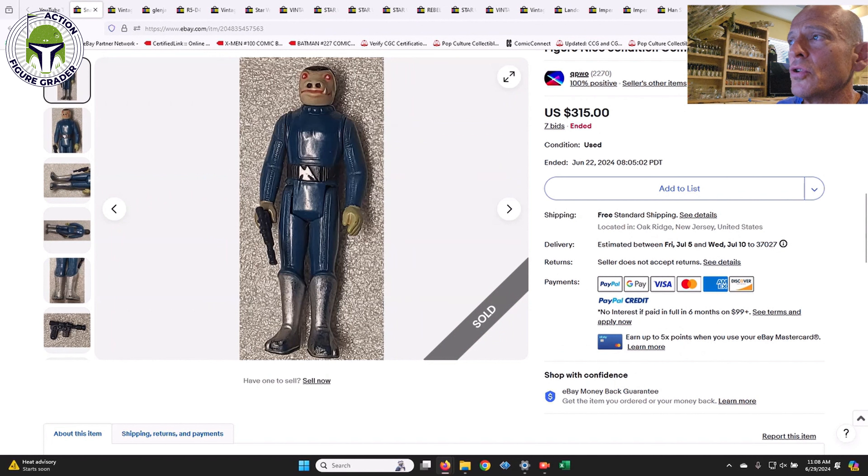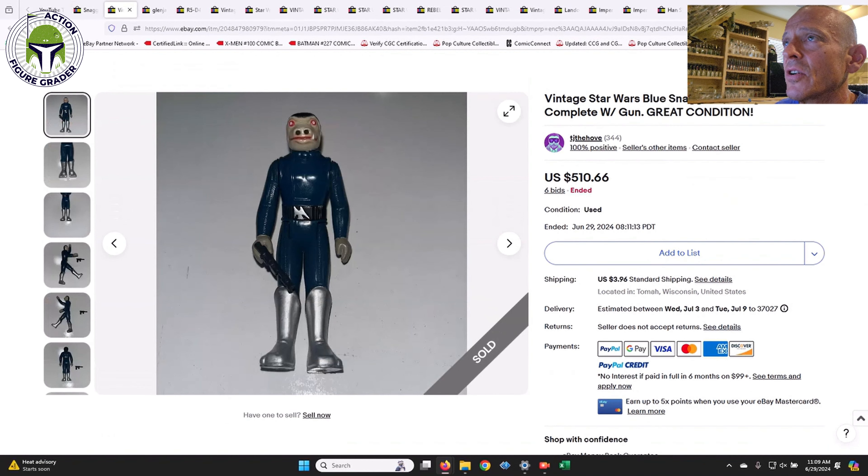We're going to take a look at a Blue Snaggletooth. This is obviously a legit example. Take note of Snaggletooth's face — it's kind of a peach, brownish-peach color, a little darker than some of the other examples I'm going to show you. This was brought up on Instagram. It sold for $315. Obviously a lot of wear to it, so that's kind of like the low end of a decent 70-ish grade vintage Blue Snaggletooth — complete, no torso discoloration, but the boots are in rough shape with some scratches here and there.